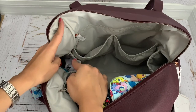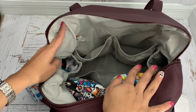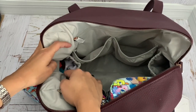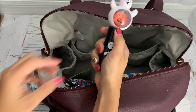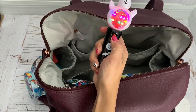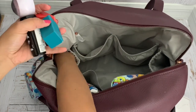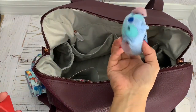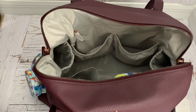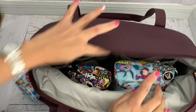I already traveled with him with my mom and husband all the way to Colombia and I brought a bunch of toys he never used, so I'm not bringing a lot of toys this time. I'm just bringing this one button toy to keep him entertained for a few minutes, and a few magnet blocks — that's all I have for toys.